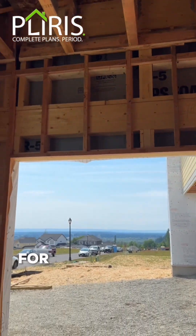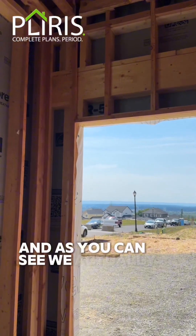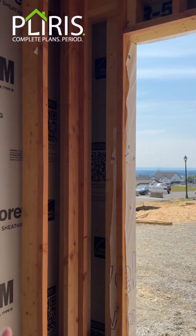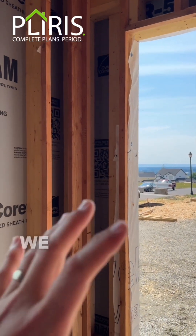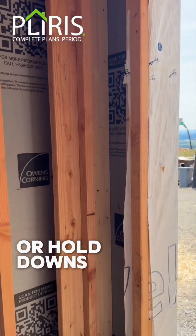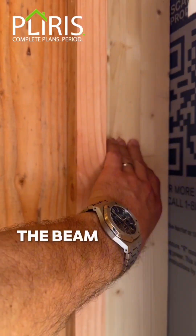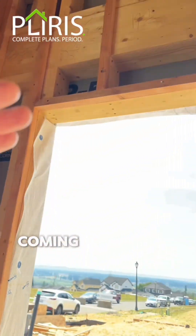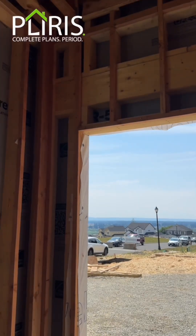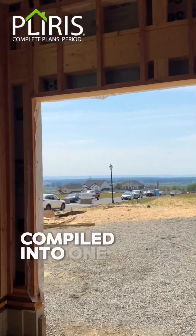Here we are in the garage for this unit. As you can see, we have very narrow walls. We don't have a portal frame, and we don't have any supplemental bracketry or hold downs. We have the beam column of our frame coming across into our beam there — that is our entire lateral and vertical system all compiled into one.